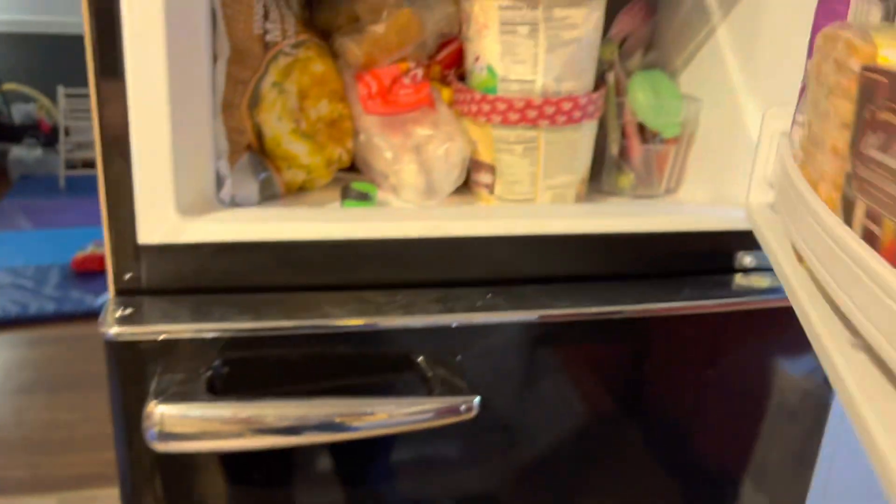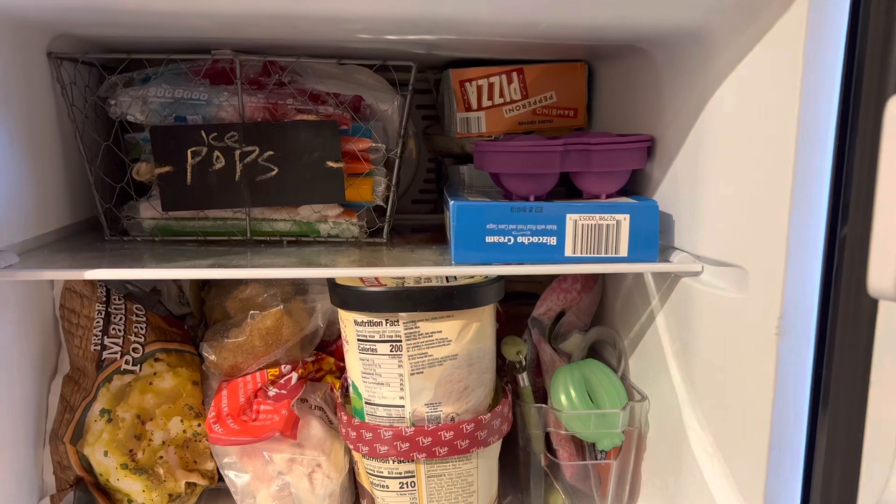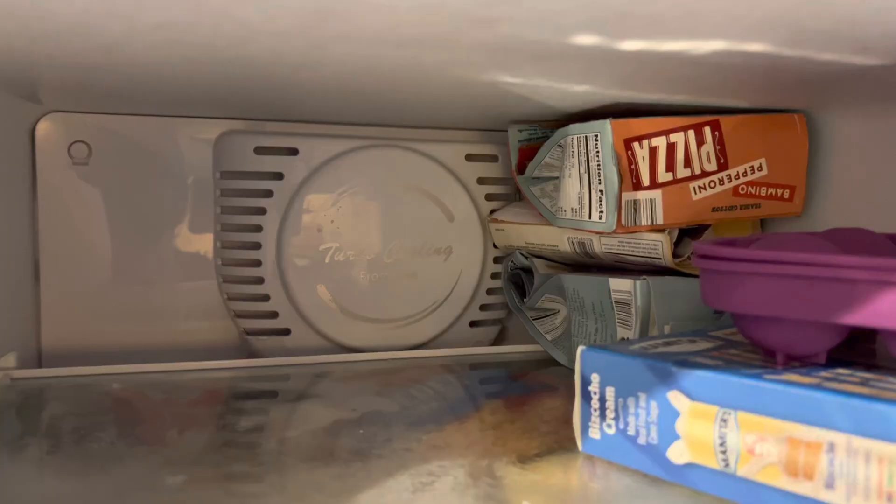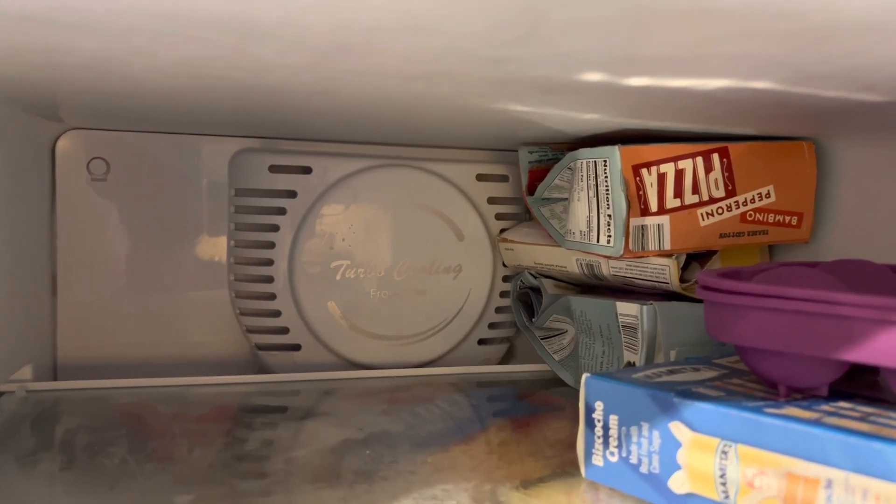Moving on to the freezer, you have one tray and then the door has two compartments. Here's a better look at the inside.